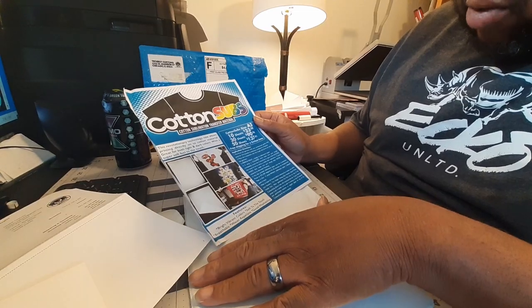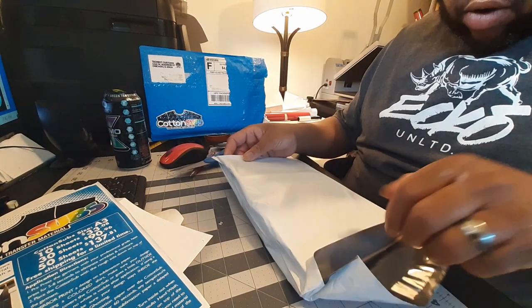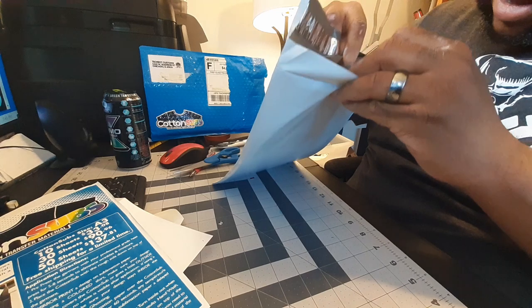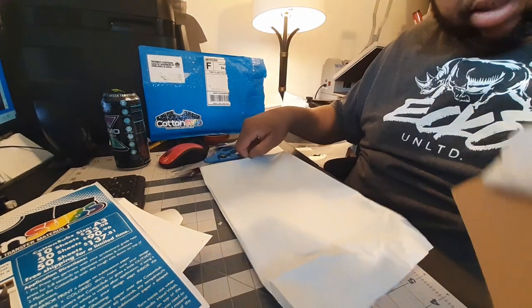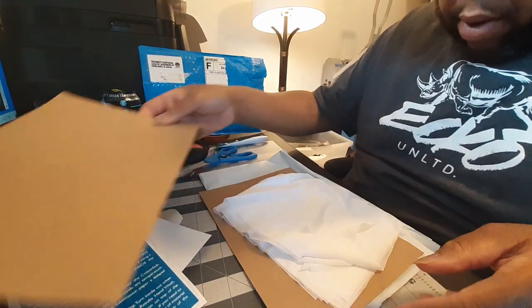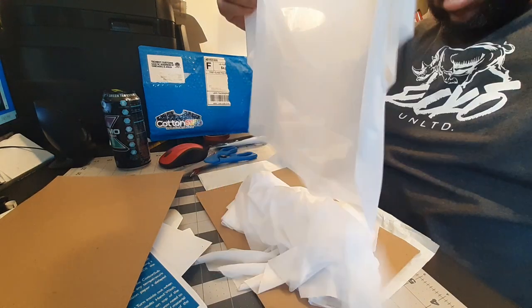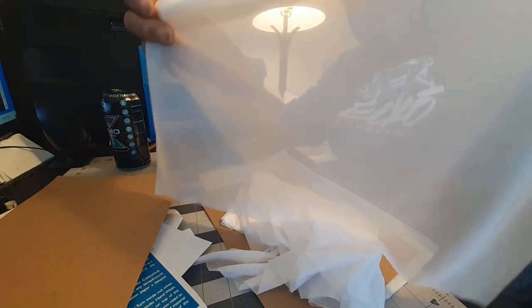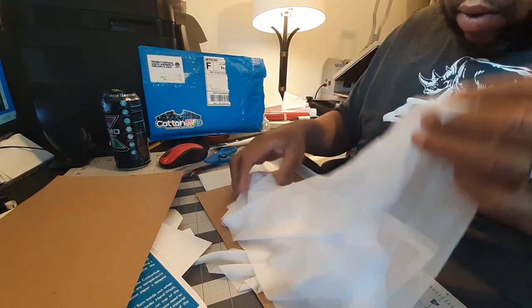So you're supposed to be able to sub on this and be able to sub on cotton — dark or whatever. I only ordered the 10 just to see how it's gonna work out. Let's see what it is exactly. So it's the sublimation material — it's a polyester film. It's 10 of those.